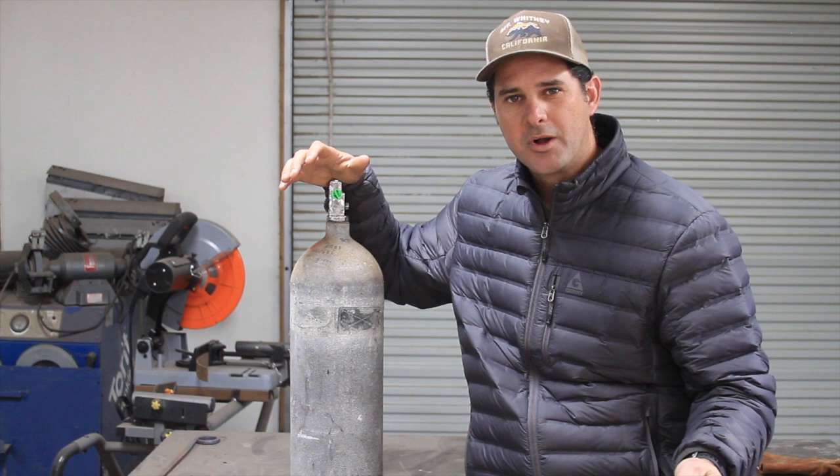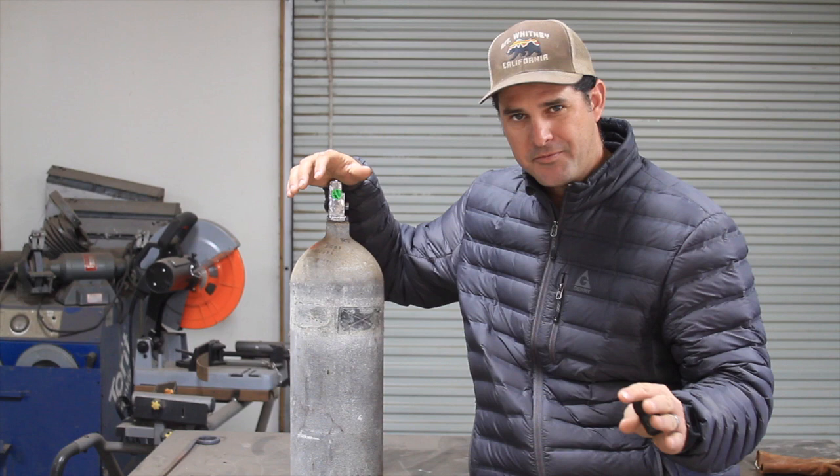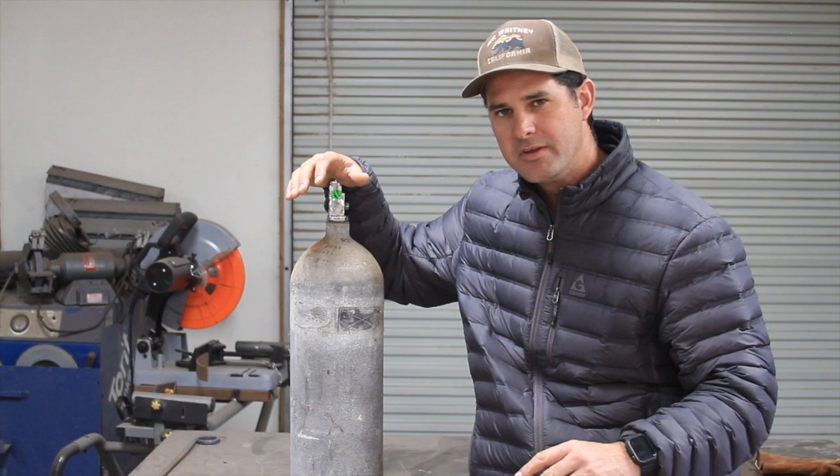Hi guys, welcome to my channel Shaloha Creations. Today we're going to make a bell out of a scuba tank. I've already filmed this once and the beginning of the video was a disaster, so I figured I'd go ahead and re-video it. This is a later date and then we'll cut back into the original video.